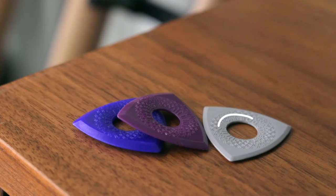Like the rest of the picks in the Axe Series, the Battleaxe Picks feature our ergonomic design that includes a unique form factor and a center cutout for grip support and comfort.